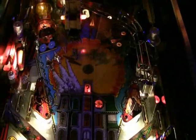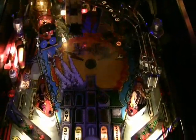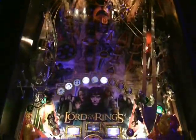For a quick comparison, here is my Lord of the Rings, which does have LEDs in it but only in the inserts, which you can see are much brighter. The Indiana Jones is using incandescent right now.